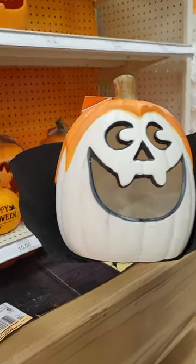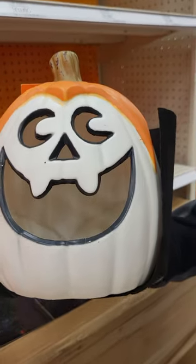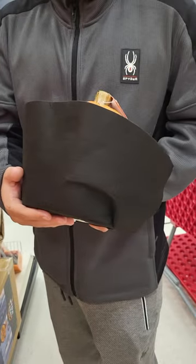He found a Dracula pumpkin. It's got the collar, like Dracula, and it's got a funny Dracula face with fangs. Let's see the back of it. See, there's the black collar.